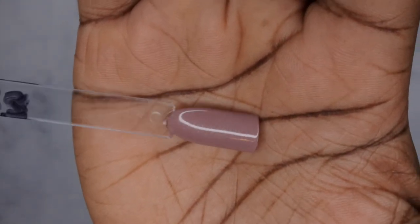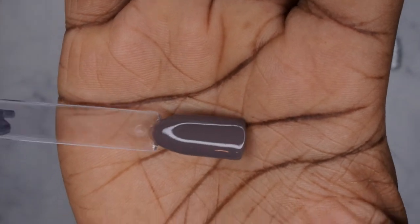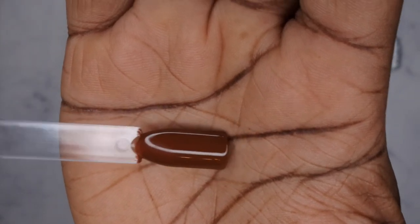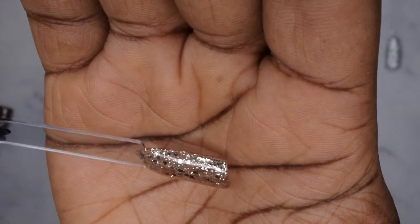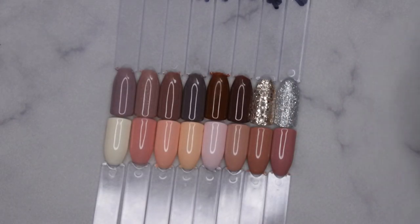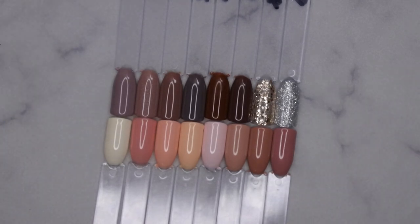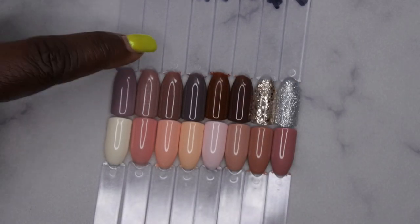933 is a mauve-y nude with really beautiful silver shimmer specs. 934 is another gorgeous nude color. 935 is kind of an off-grayish nude. 936 is an absolutely beautiful chocolate nude — I love this one. 937 is another beautiful chocolate nude, a little more muted. 938 is a really beautiful chunky gold glitter. 939 is an absolutely beautiful silver color. That's the entire Barely Nude collection from Beetles — I absolutely love all of these colors.